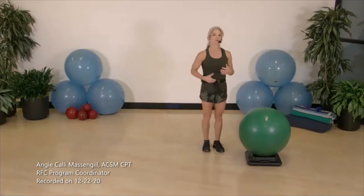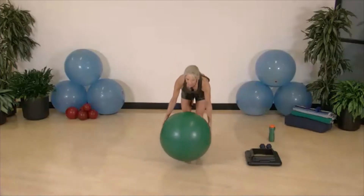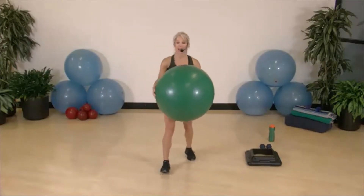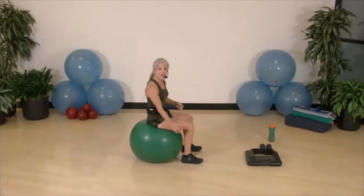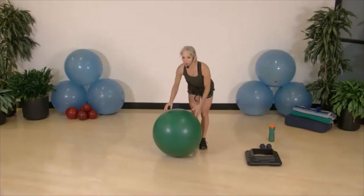Hi, my name is Angie and welcome to Stability Ball Workout. Getting warmed up is important — I'm going to do about six different 30-second warm-up drills. Join me. I'm going to take the ball to begin with. Mine is about a moderate size, so if I were to sit on it my thighs would be about parallel, but regardless of the size you have, what you have will work.